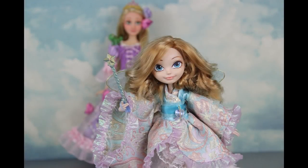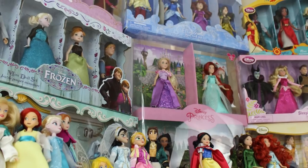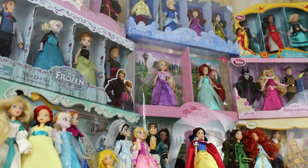Hi everyone! It's me, Diana, the doll fairy! For today's custom doll, we're going back to my roots in doll collecting and customizing. My obsession with dolls was sparked by none other than the Disney princesses, my lifelong role models and eternal muses.